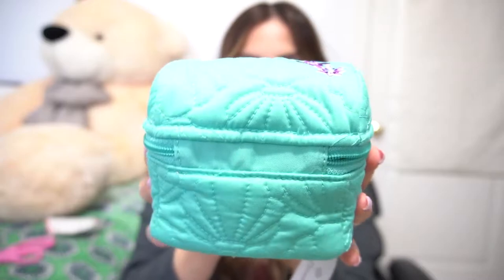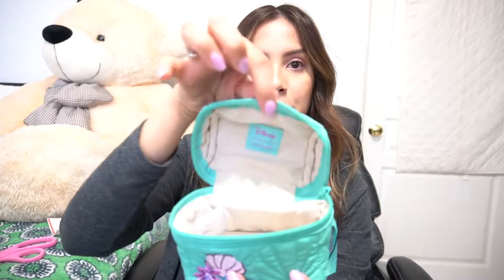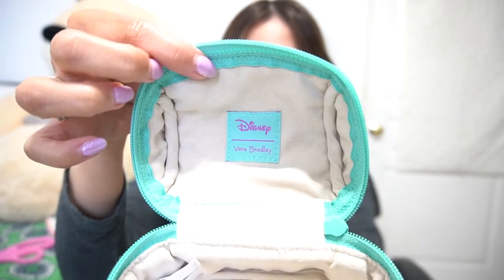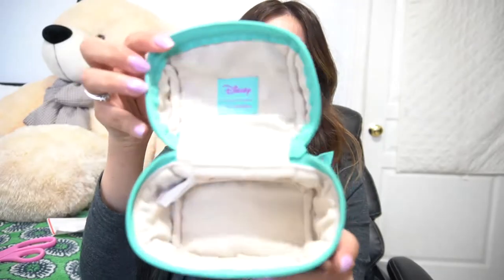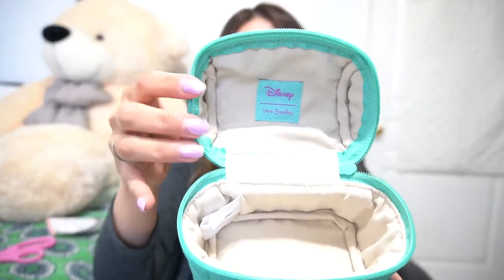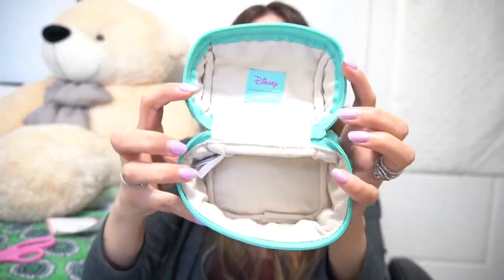This is what the back looks like — you can see the shell stitching is all throughout. The zipper is also nice and smooth. When you open it, it looks like a little treasure chest — super adorable — and you get the tag in there. It is lined with a protective felt lining. I thought that was really smart, really genius. You can keep all your treasures in here. I probably won't keep jewelry in here if I'm being quite honest, but I just thought it was a really nice touch because it's a treasure chest intended for all of your treasures and valuables.